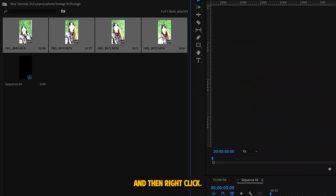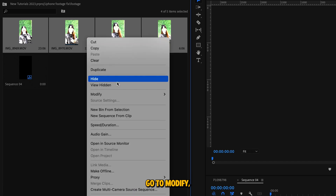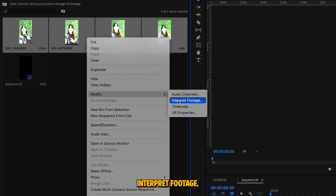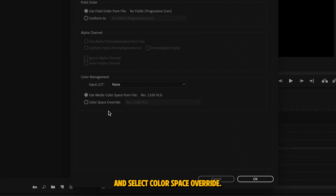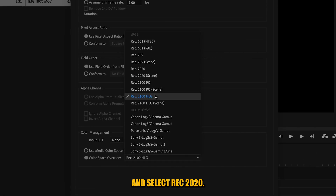Select all of the footage that's blown out and then right click. Go to Modify, then Interpret Footage. Then go to the bottom section labeled Color Management and select Color Space Override. Now click the drop down menu and select Rec 2020.